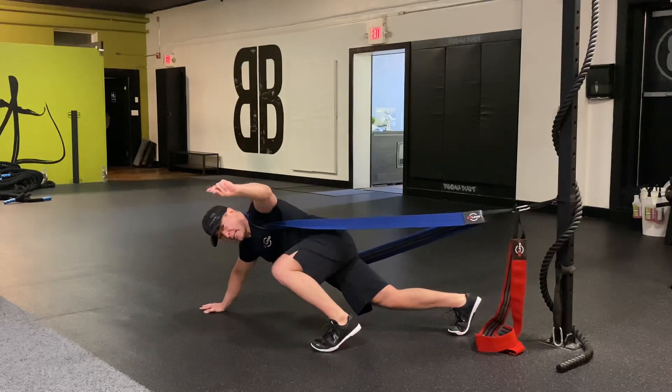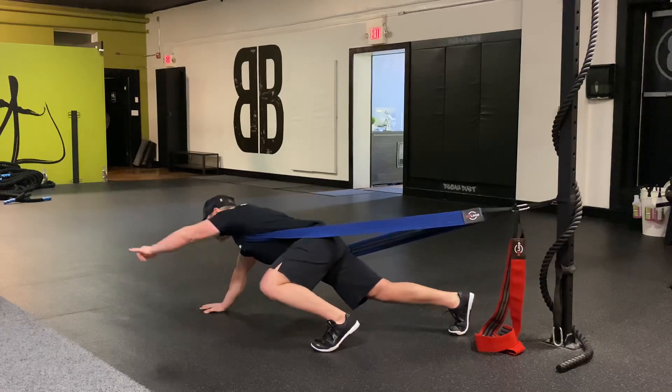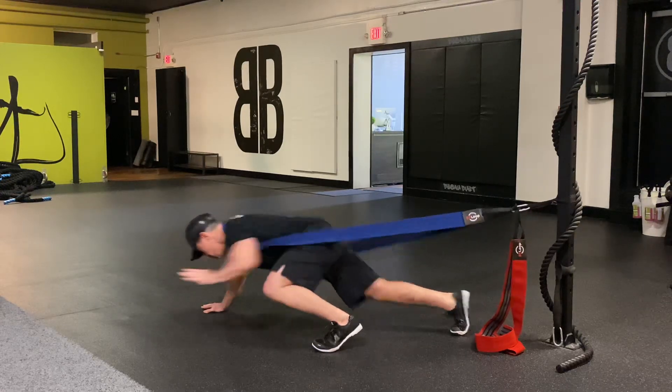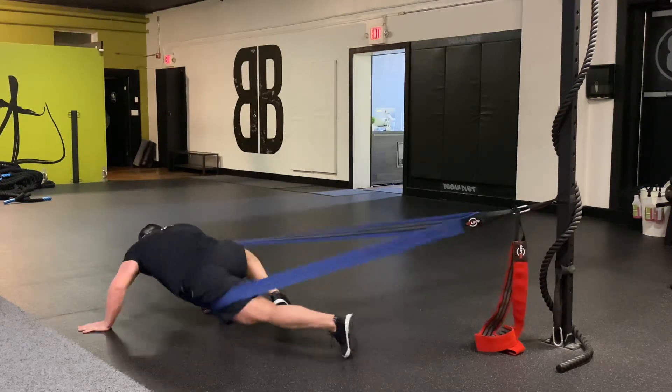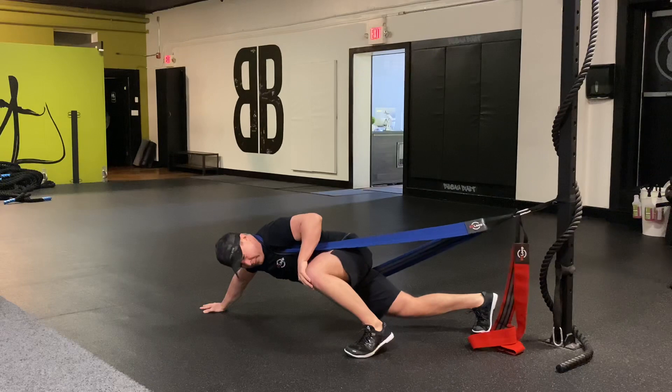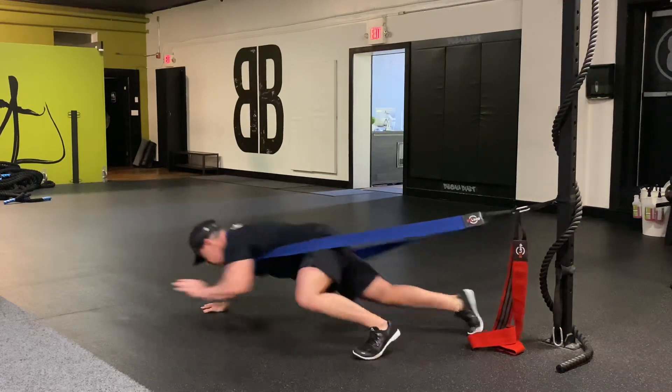So I'm crawling, and all I'm going to do is: the hand on the same side as the up leg, I reach it as far as I can — it touches — and then I control it back. I'm driving off from here, driving with it. There's the move.